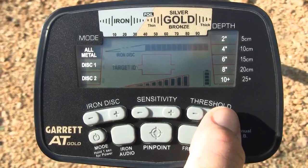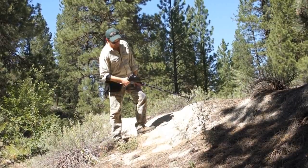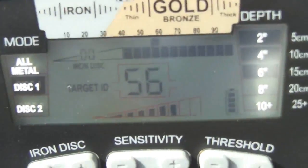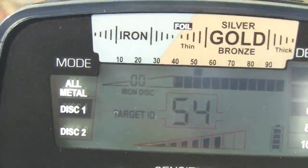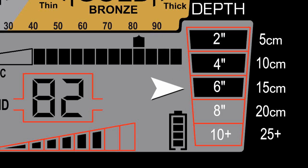The AT-Gold also includes adjustable threshold — that constant background hum that helps prospectors better hear desirable targets. The target ID cursor on the LCD's upper scale helps identify targets, and the digital target ID below provides an even more specific value to identify targets more precisely.